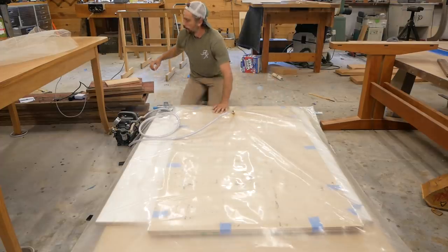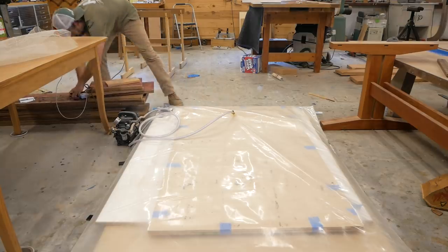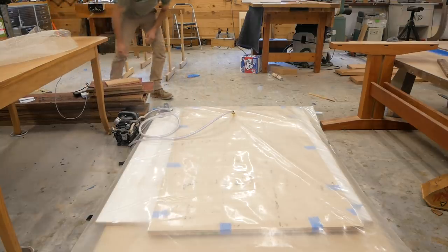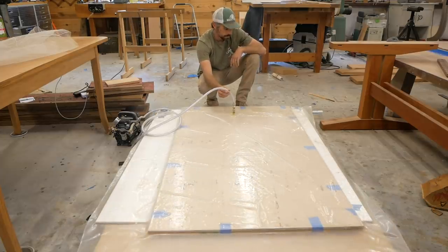You can see as I turn this on, the bag sucks down — we're putting a ton of pressure on this panel, sucking it together and referencing against that flat board. It's going to come out perfectly flat. At least that's the plan.